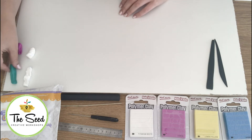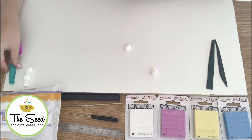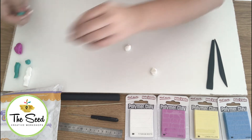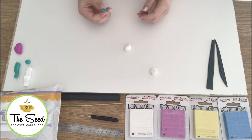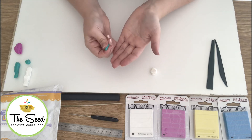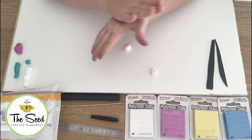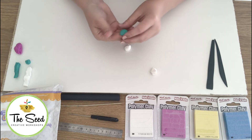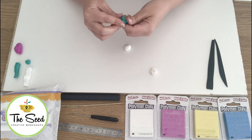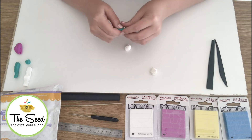First I'm going to show you how we make a brand new colour by mixing together. You'll take two colours of your choice — I'm going to use white and some turquoise. We're going to condition our clay first. This is a very important step for any polymer clay project. To condition our clay, we're simply going to knead it between our fingers, squeezing and pressing it together. You can roll it in a ball between your hands. This step is very important because it will get rid of any air bubbles in your clay and it softens it to make it easier to sculpt and work with.